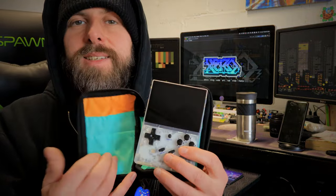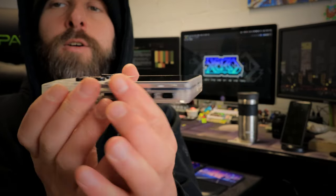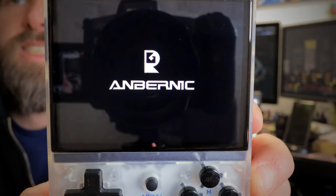This is the Ambernick RG35XX — a pocket portable video game console. It's got four shoulder buttons on the back, rechargeable USB-C on the bottom, a headphone jack, HDMI mini out to television, four face buttons, start and select, a menu button for the console, and a pretty nice D-pad. Ambernick has made a ton of video game consoles over the years — there's a lot of good and bad in their history — but this device is awesome and I've had no complaints. You can actually hack this thing and install custom firmware called Garlic OS, which I'm going to be covering in an upcoming video. For now we're looking at the stock operating system.